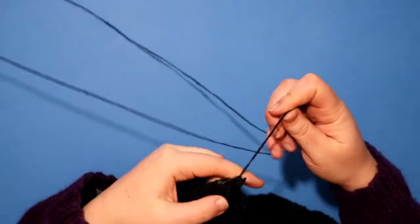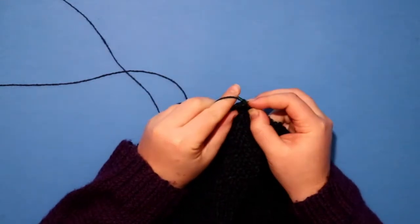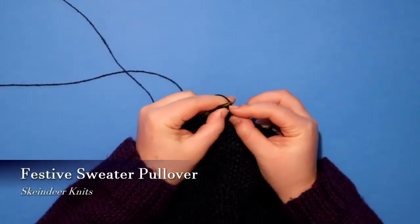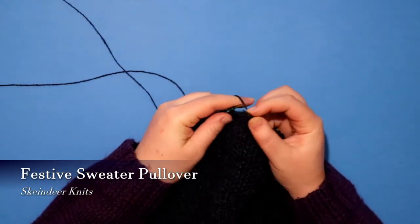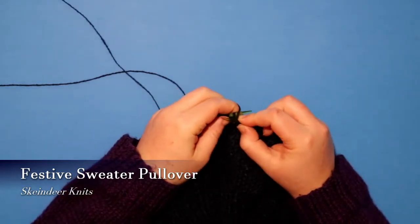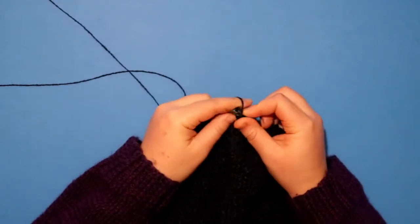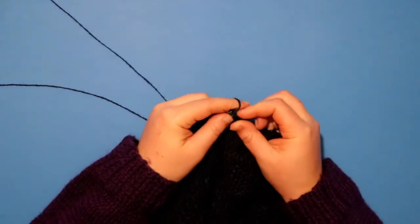The next thing I want to knit — I don't actually have any yarn for it at the moment. It is the Festive Sweater Pullover by Ellie from Skain Deer Knits. I currently have a Christmas jumper but as I mentioned in my last podcast episode, it's regrettably fast fashion, very cheap, and also a bit the wrong size. I was watching Skain Deer Knits podcast — which you should totally check out — and she released the pattern as a knit along.